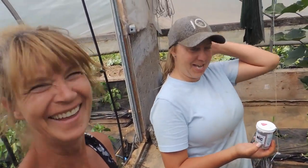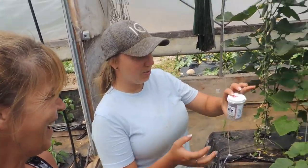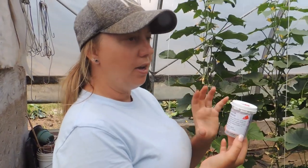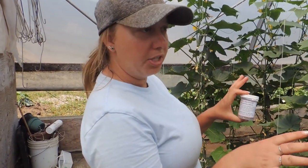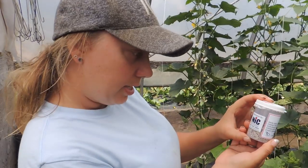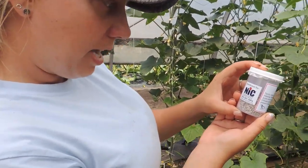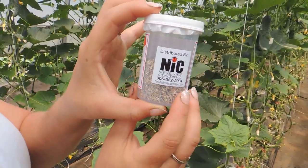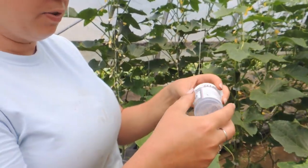Today we're going to show you a quick video on our cucumbers. Last year we had bad spider mites, so we're going to prevent them before they start. This product is called mites natural insect control — it came in the mail like this.